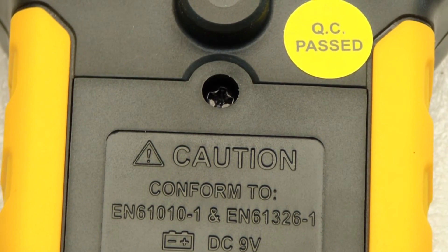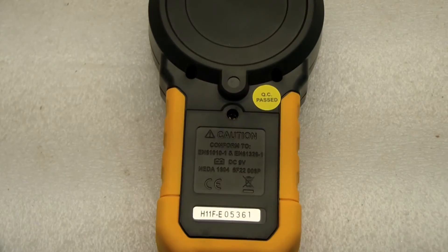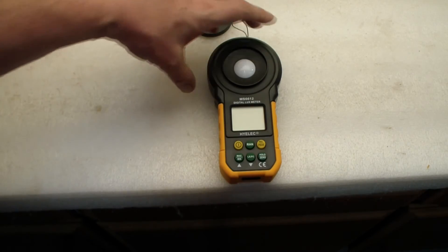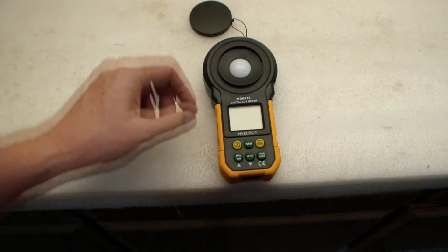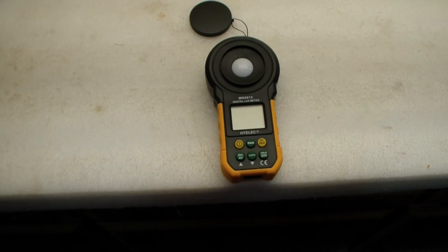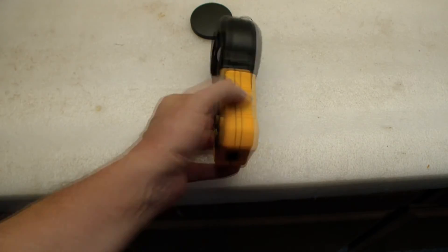Here's the battery door — you can see the Phillips head screwdriver opening, and there's the simple battery door with a 9-volt battery. You can see it's made out of a sturdy, dark, hard plastic, and this orange plastic is slightly softer but still fairly hard. It seems to be pretty solid.